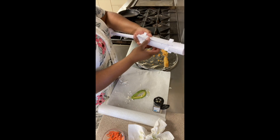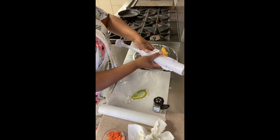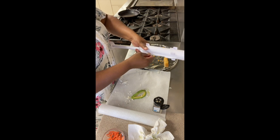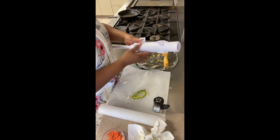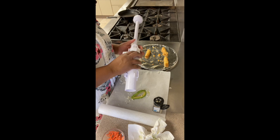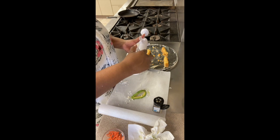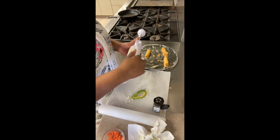Oh, I've done something terribly wrong. Hold on. Let me un-latch this one. I don't want to break this. And this is why you read instructions, kids. Don't listen to Titi — she doesn't know what she's talking about. She's winging it, kids. Winging it.